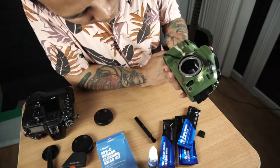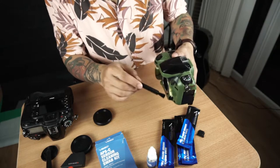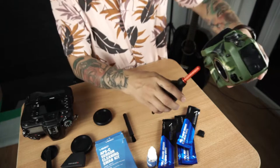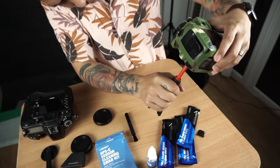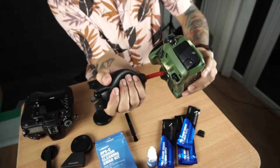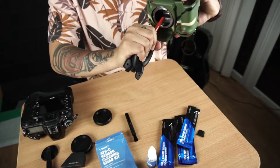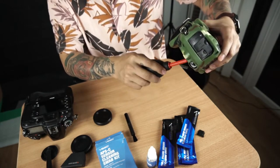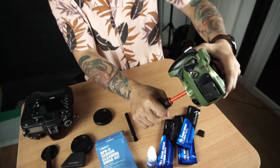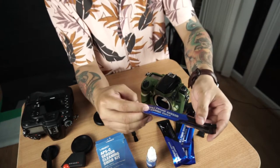This is a full frame camera so it has a big sensor. Let's go. And then we're going to use this swab for the full frame.